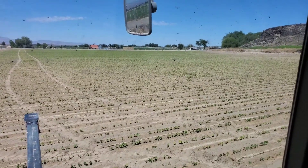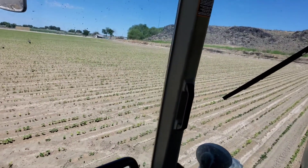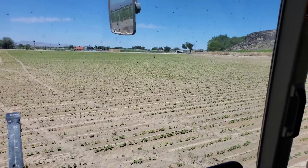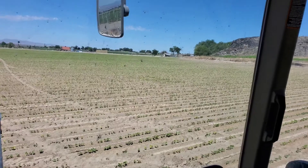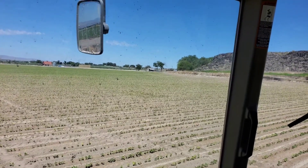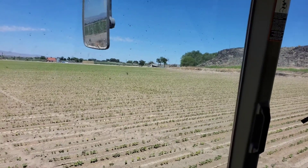As you can see, the beans are up. You may notice all these rows here — every other corrugate has been watered. I ended up watering it because typically with beans you plant them after pre-irrigating, so there's a lot of moisture in the ground to help them start growing and come out of the ground.